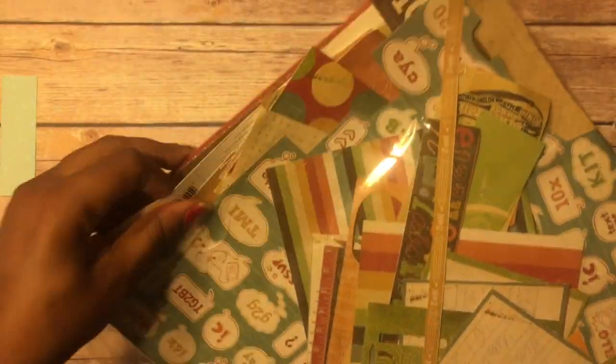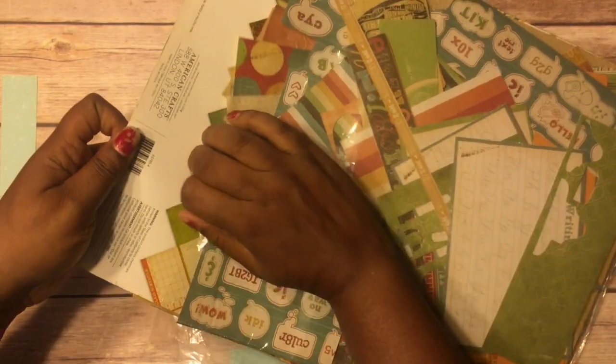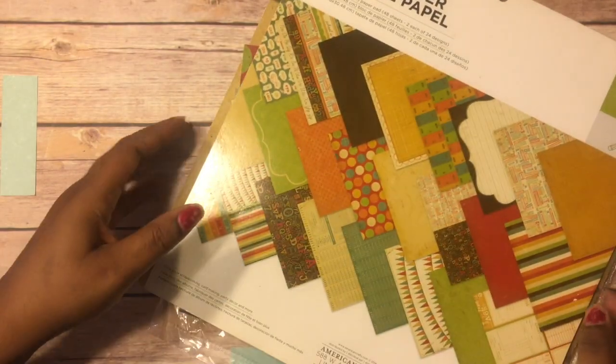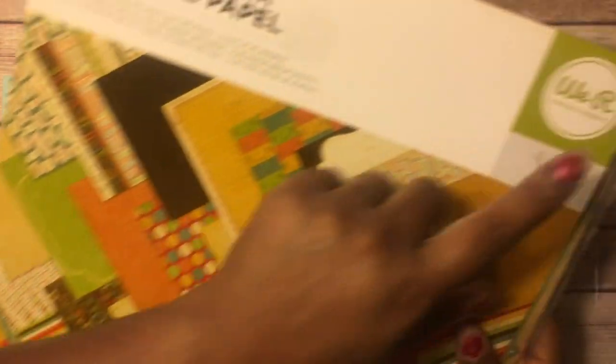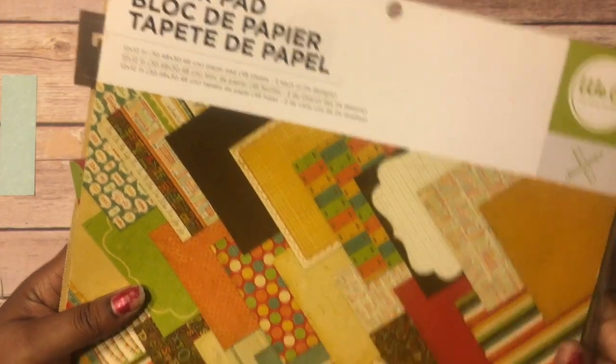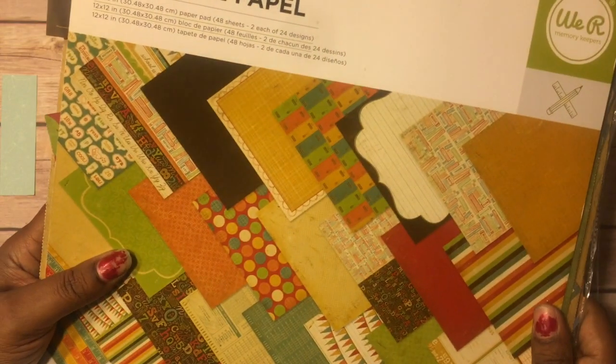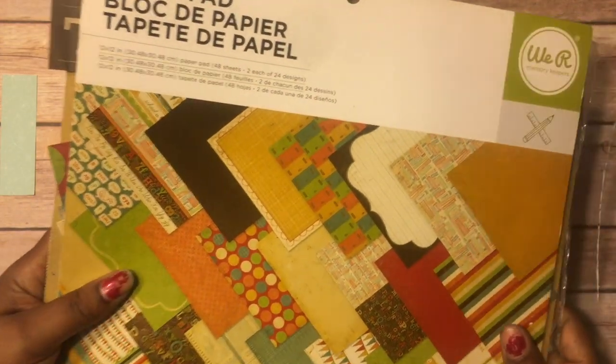And I used this right here, which is a school paper pad. It's American Crafts — or actually, We Are Memory Keepers — and it's this paper pad here. I got this from AC Moore when I was back in Florida, so that was at least two years ago because we've been here in Ohio for two years.